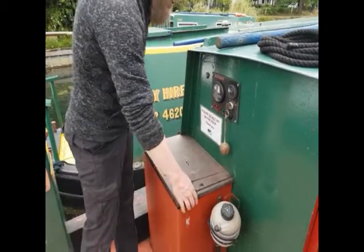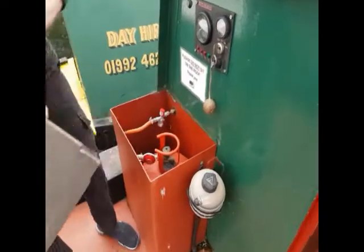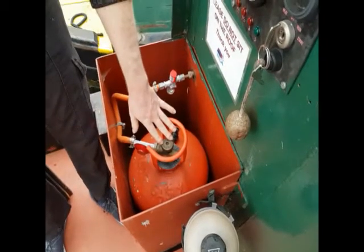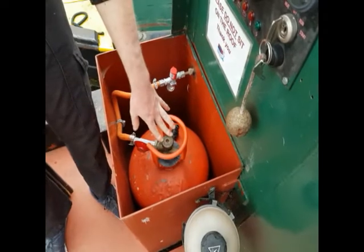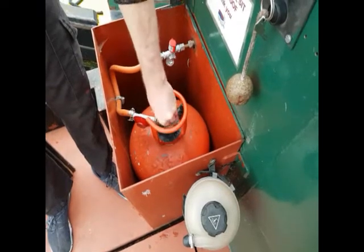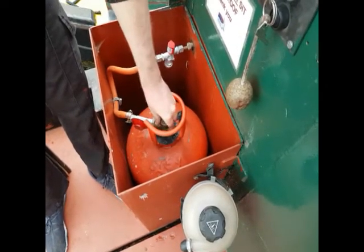On the back deck of the boat you also have a gas locker. You remove the wooden top and that gives you access to the gas bottle. Your cut-off switch is just here. If you happen to have a fire on board, or if you have a smell of gas at any point, just turn it clockwise to shut the gas off. It only feeds the hob and the oven, so there's nothing else on board that you need to worry about with gas.